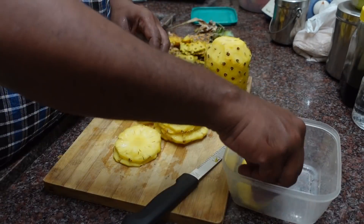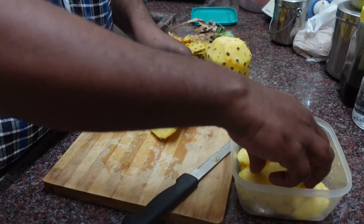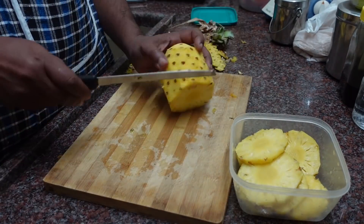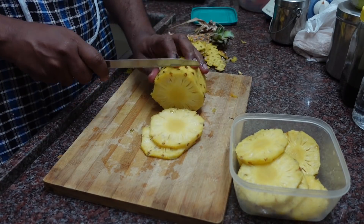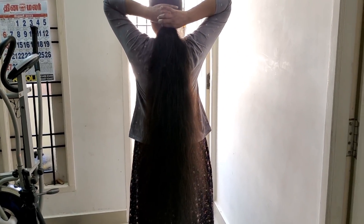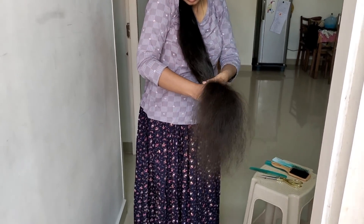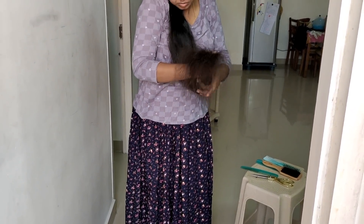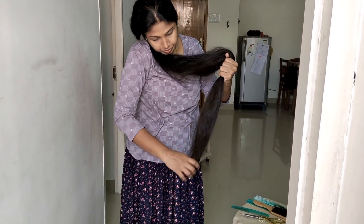It's time to cut the hair. This is the hair made by my hair. The hair is very thin. I have to cut out the hair. It's long enough to cut out the hair.